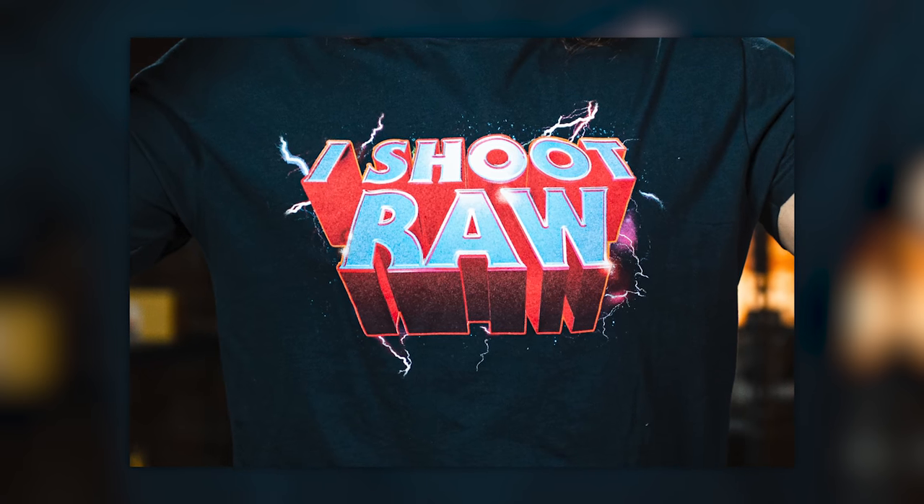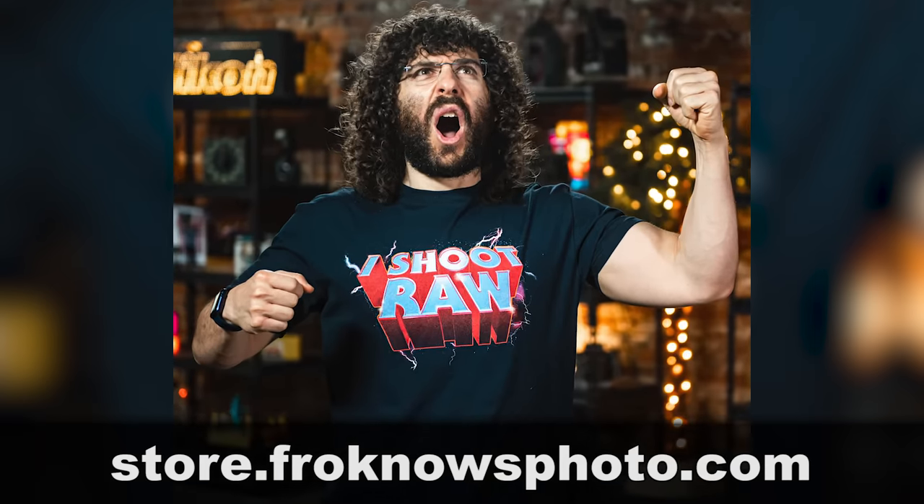You can get the power by picking up this limited edition He-Man 'I Shoot Raw' shirt right now at store.froknowsphoto.com. For the next week you'll see an instant discount at checkout when you add this shirt. Now, back to the fix.